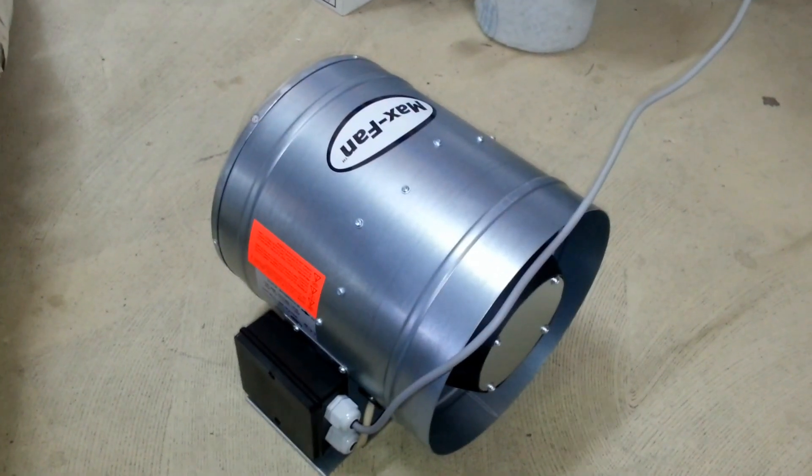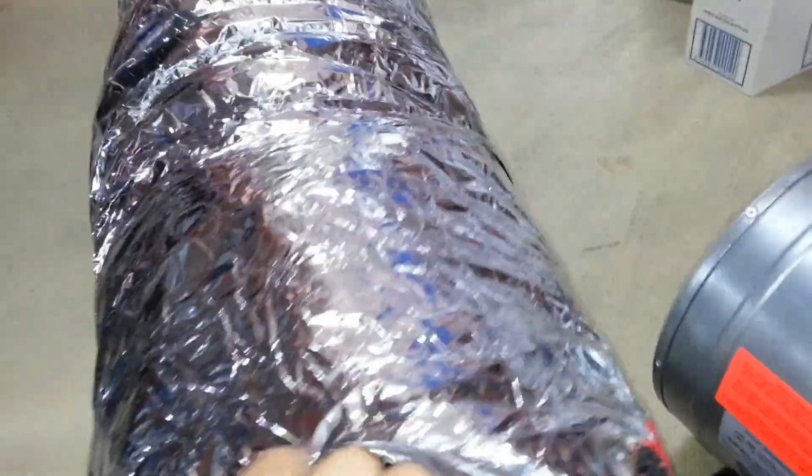There you have it — a demonstration of what it means to use acoustic ducting. Acoustic ducting has an insulation layer, an inner layer, and an outer layer.